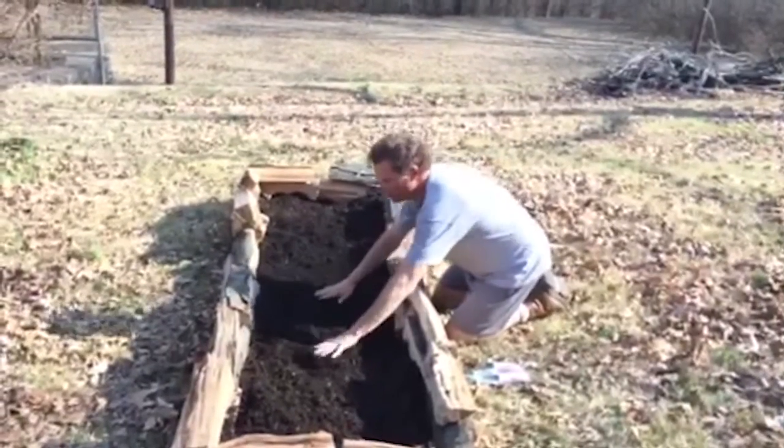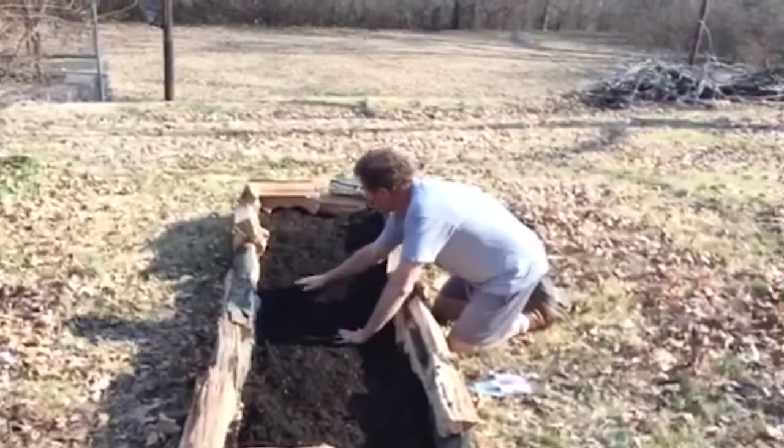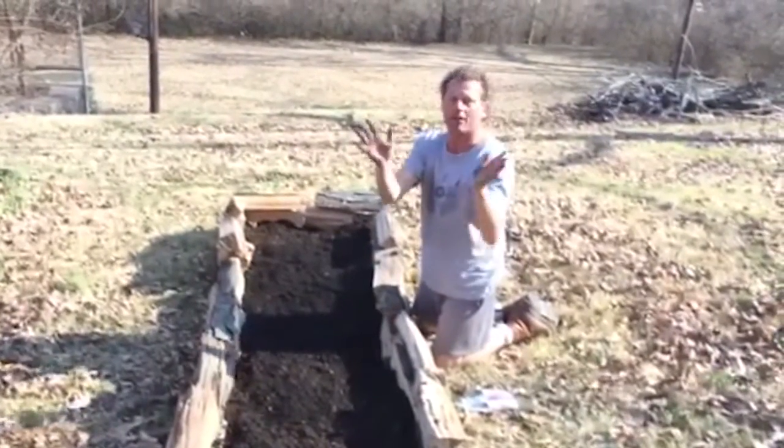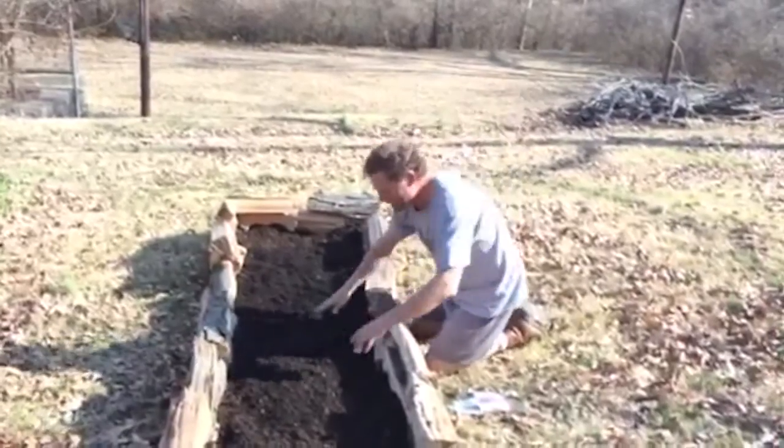Friends, I spread my soil — look at that pretty black soil. Now look at my hands, see that black? We gardeners wear that as a badge of honor, digging in the dirt.